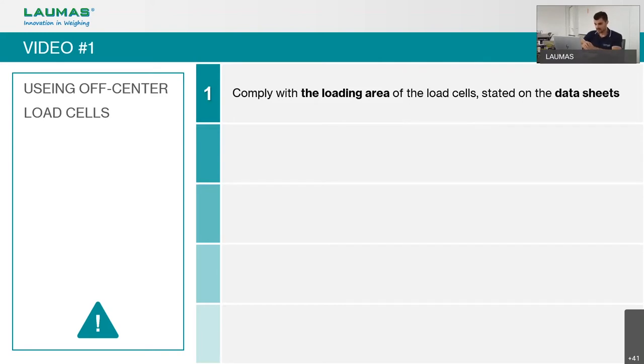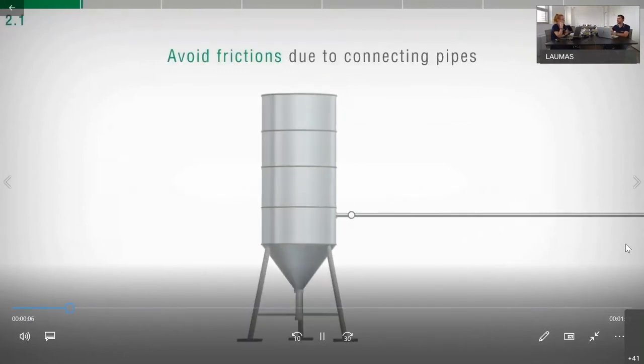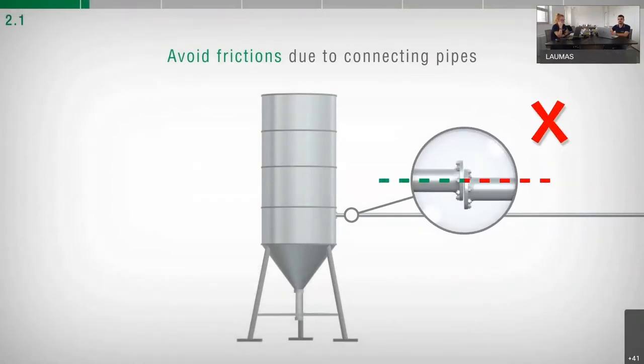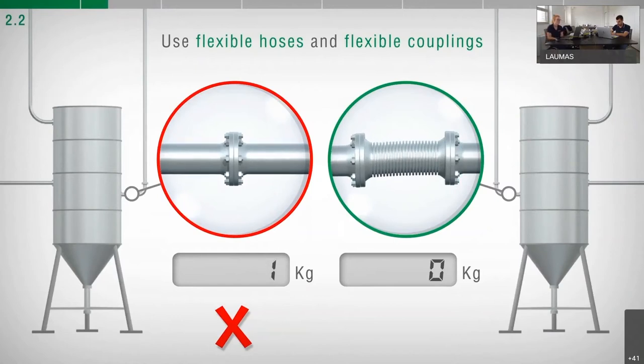Now we can see the second video, which is more focused on mounting kits — mechanical constraints, frictions, and piping. The more a weighed structure is free from friction, the more precise the weighing system will be. When piping is present, make sure the pipe anchored to the weighed structure is close and aligned with the nozzle to which it will be clamped. Mechanical constraints can be limited by using flexible hoses and flexible or free couplings with rubber protection, such as bellows type.